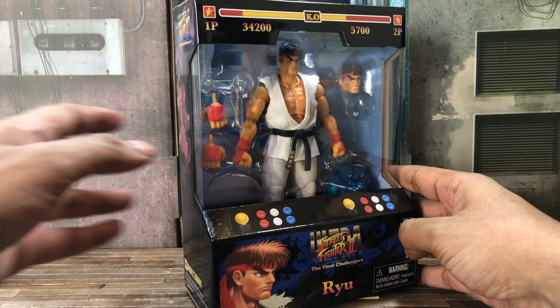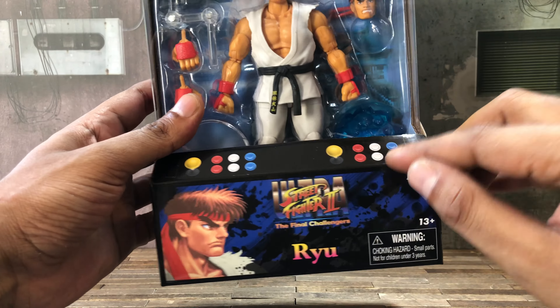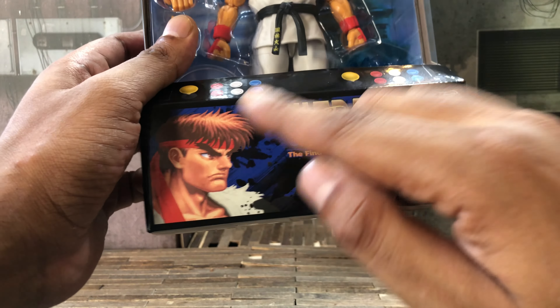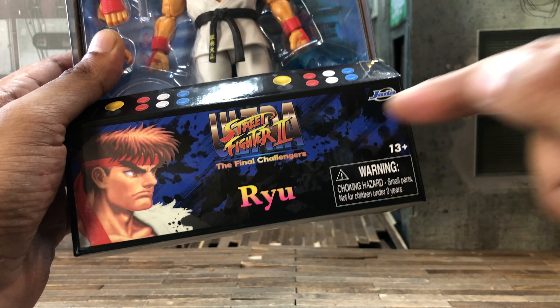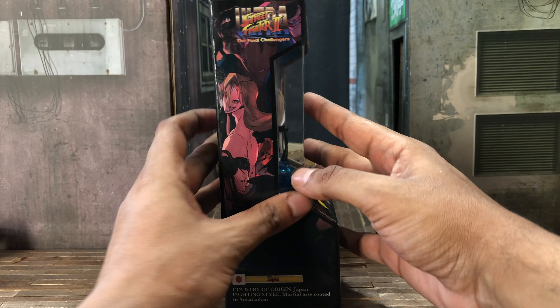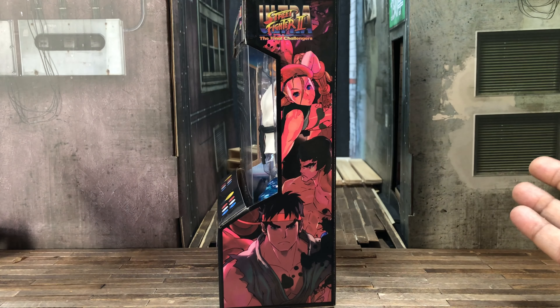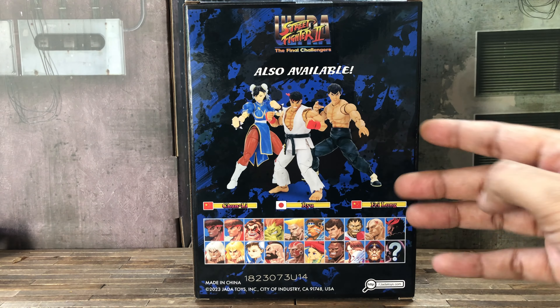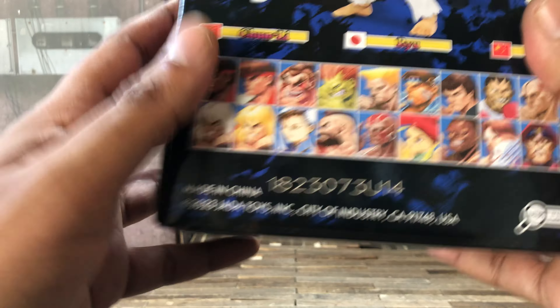Right off the bat they're impressing me with this packaging. It's done in an arcade cabinet kind of style — you got buttons, you got a joystick, and at the top there's a nice little touch with a life bar. At the bottom there is a character select screen, a picture of Ryu, Ultra Street Fighter 2: The Final Challengers in the middle, Ryu warning at the bottom, legalities, barcode to the top. To the sides we got artwork of Street Fighter characters, and to the back we got the first wave of figures: Fei Long, Ryu, and Chun-Li.